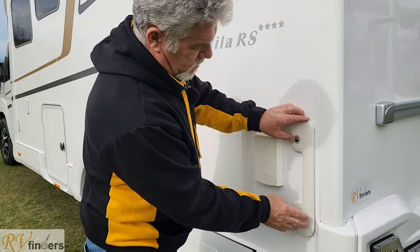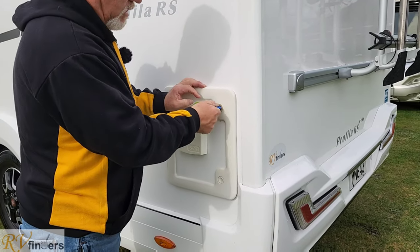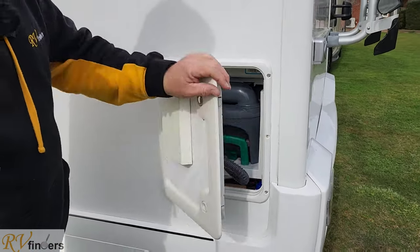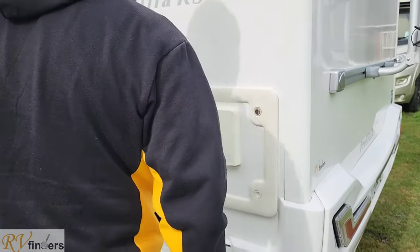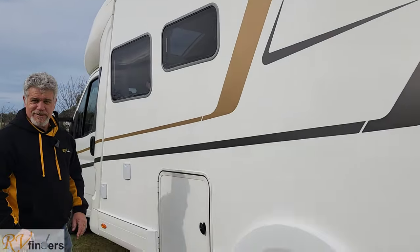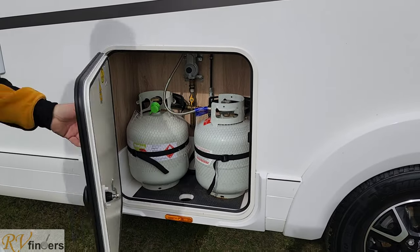We've got the Zork system fitted here for the toilet cassette, which is in here. It's all lockable. THETFORD toilet cassette with the Zork system — you've just got to chuck that in and close it off. You can see the Profilio RS there; it's got four stars but I would give it a five star to be honest. Here you've got two 9kg gas bottles with the vent neatly tucked in there.